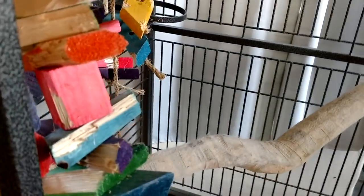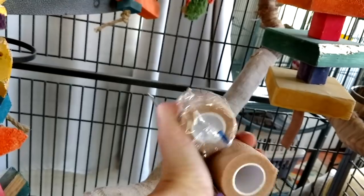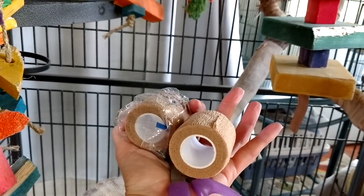I have non-stick vet wrap tape to keep Victoria from slipping on her perch. I need to change it — and I'll have the link below on where you can get it on Amazon.